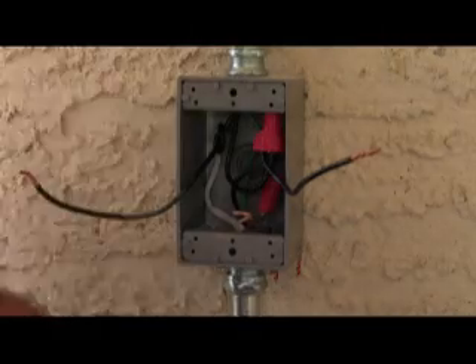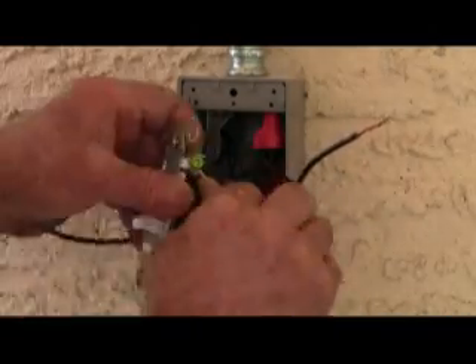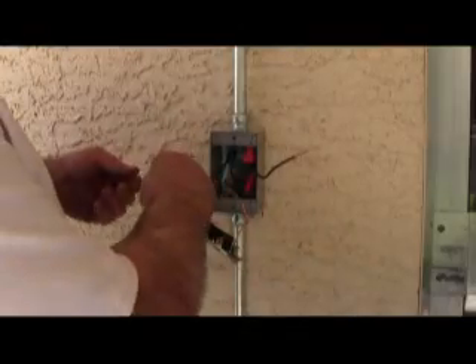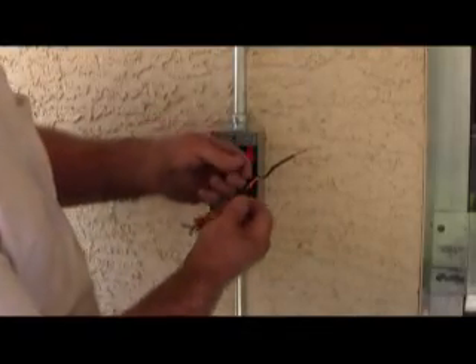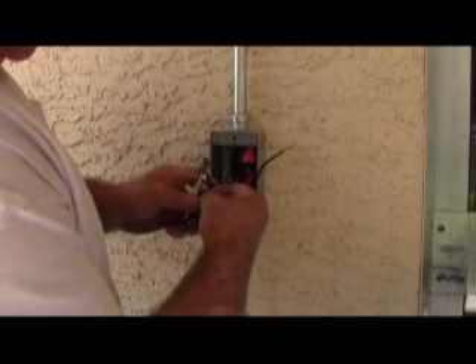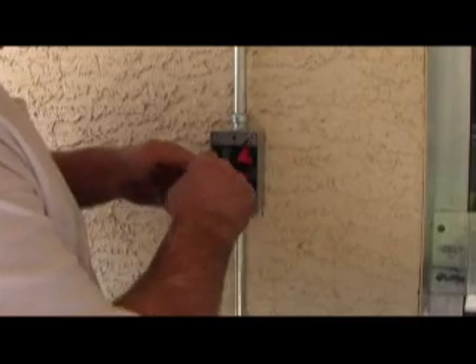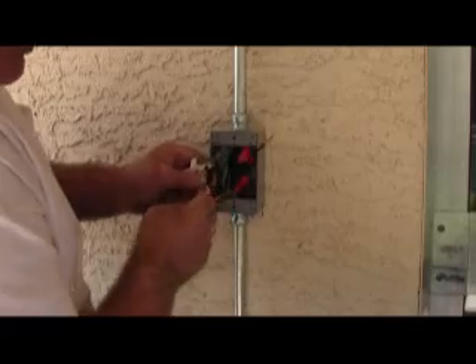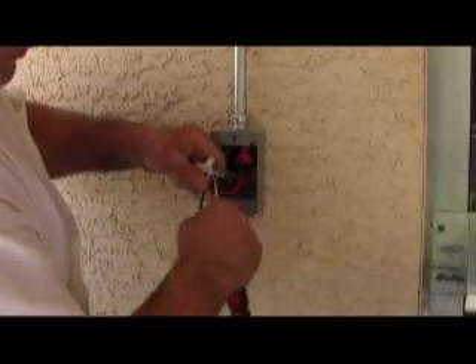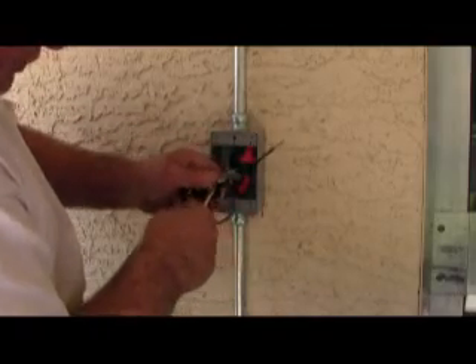First things first, we're going to ground this. The reason you want these so long and twisted so tight is because stranded wire doesn't lend itself very well to going around screws, so you have to make sure it's really all the way around there.